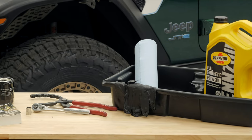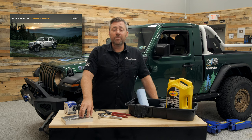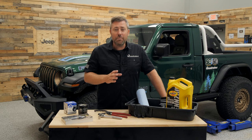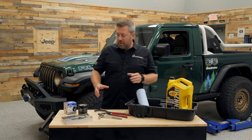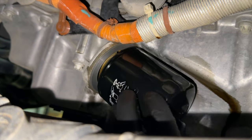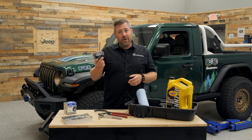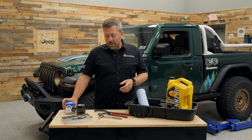I've got everything laid out on the table here. The best place to reference what you're going to need is your owner's manual — you can see how much and what type of oil is required for your specific engine and what requirements the oil needs to meet to keep your Jeep under warranty. I've got a new oil filter here. Jeep went back to a traditional spin-on style oil filter instead of the cartridge style found on the 3.6-liter V6.